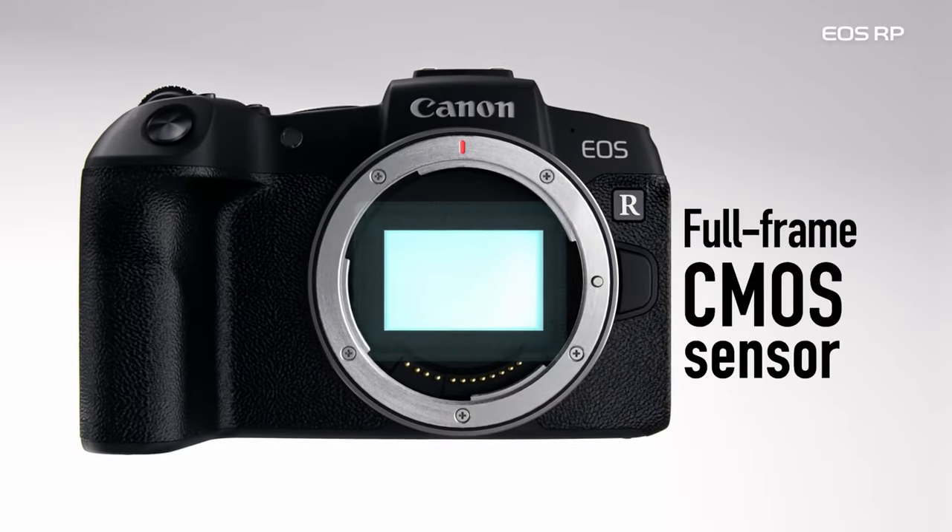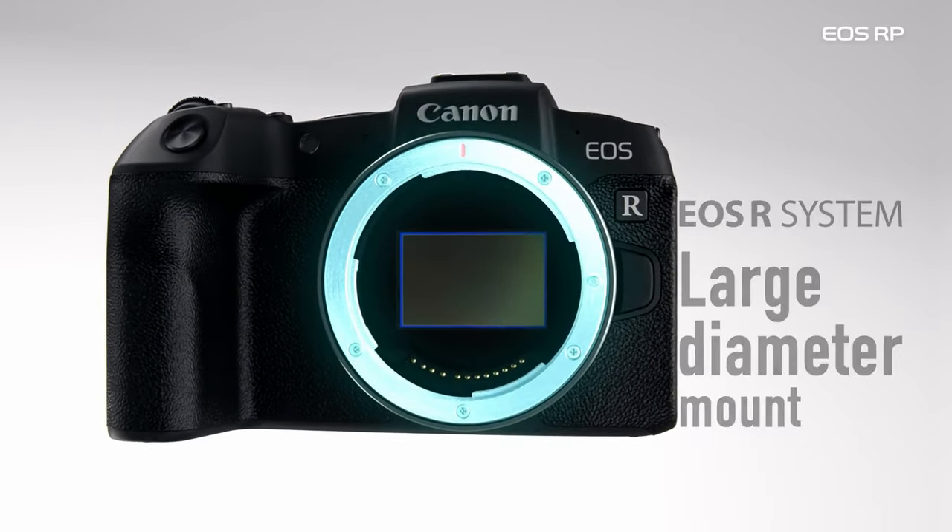Point number two is use low ISO, and this is connected with point number one. If you shoot with this camera, you probably know the sensor is not the newest or best on the market — but the price is great and it's not a bad sensor.